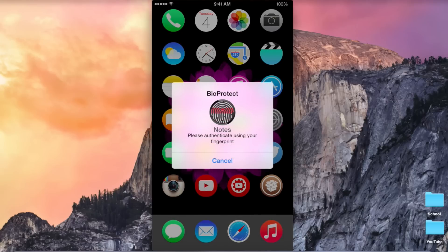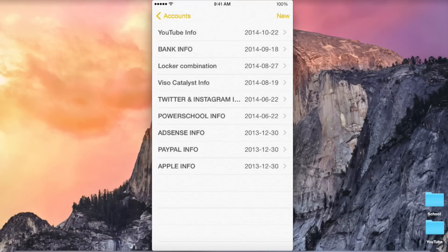I'm just going to scan my finger here, and I'm happy that none of my stuff is showing. So as you can see, I have a lot of personal stuff. If somebody got a hold of my phone and was able to find out my passcode — saw me type it in or something — they could get access into my Notes app. But I have it locked down with BioProtect, so that will not happen.